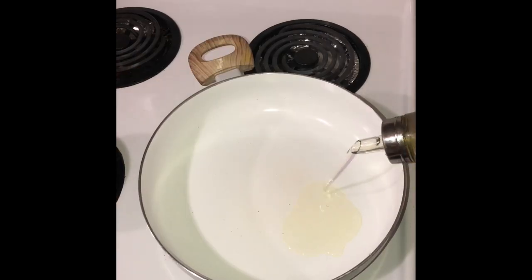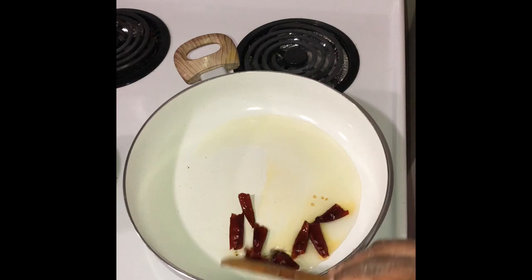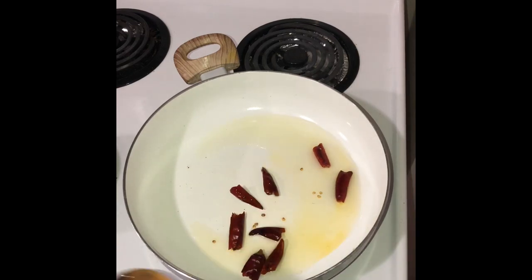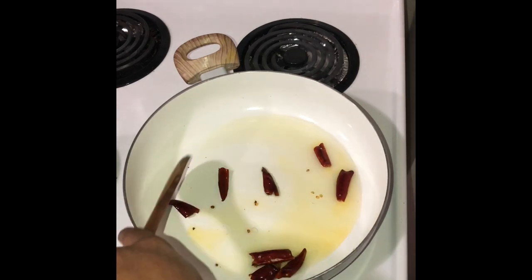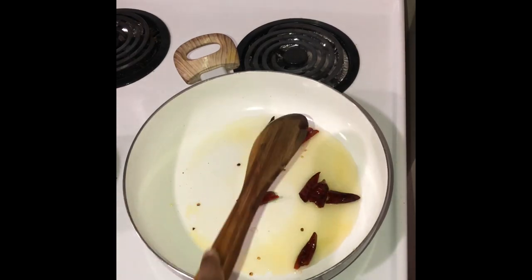Firstly, we'll need 3 tablespoons of cooking oil and once that's hot, we'll need 3 to 4 red chillies split in half. Just saute them for about a few seconds and then we'll need 2 large onions thinly sliced.